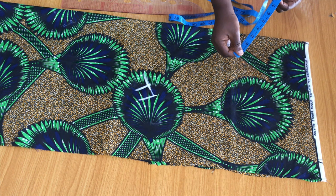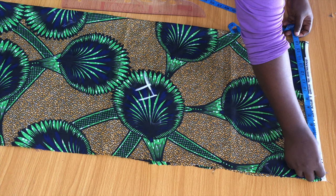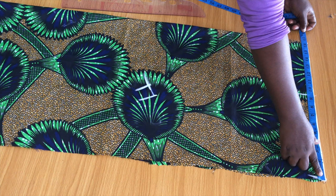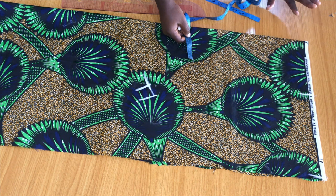I'll insert the shoulder measurement — 14 divided by 2 gives us 7 inches, so I indicated 7 there. Next I insert the sleeve length. I have about 9 inches from the remaining fabric, so I'll use that for the sleeve. As a whole I have about 16 to 16.5 inches on this material, so I'll use all the fabric.